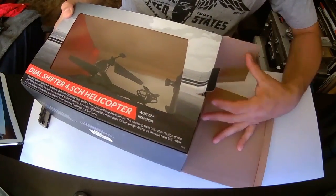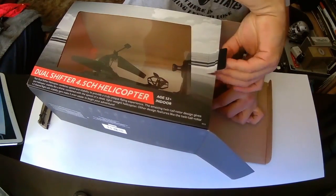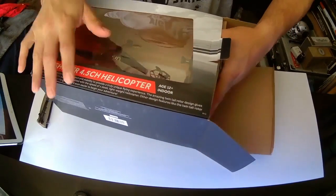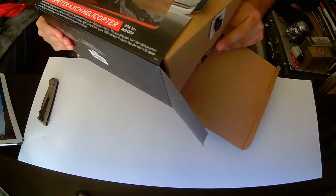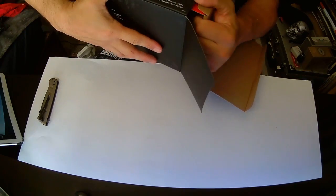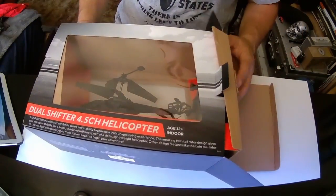Oh, I'm so excited! I've never gotten a gift like this before — not since I was a kid. This is awesome! Oh, it doesn't want to come out. Why not? Patience — there we go, there we go, it's slowly coming out.